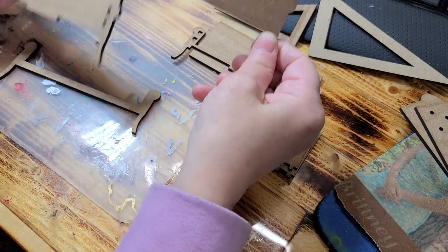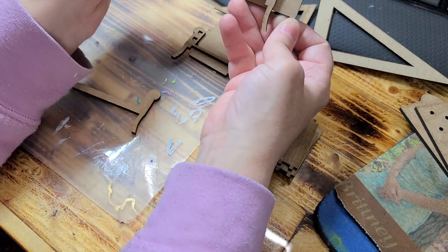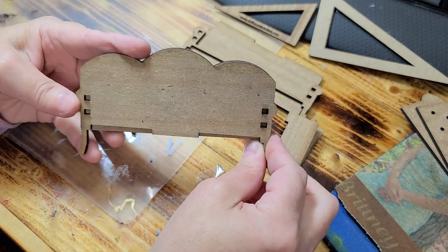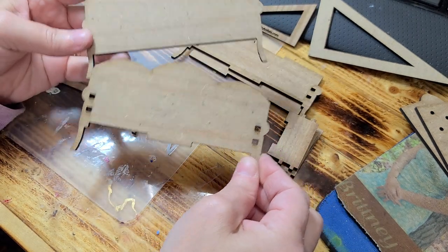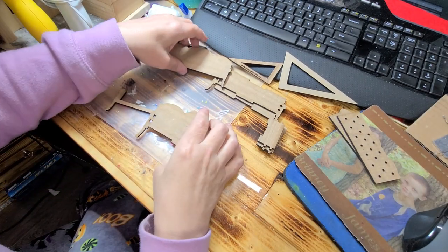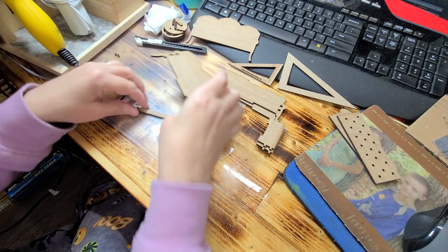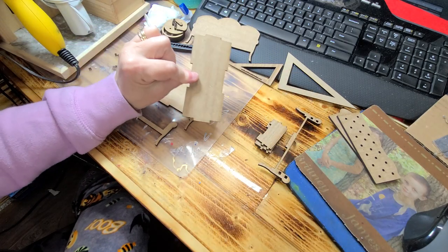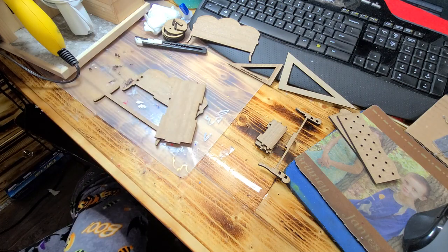The first thing you want to do: this is the back — the very back — and then this is the back inner back. This one has holes in it and this one does not. Set this one aside, and then this one — we want to go ahead and take this piece here that has all these little notches in it.